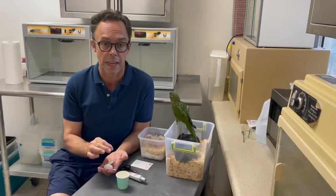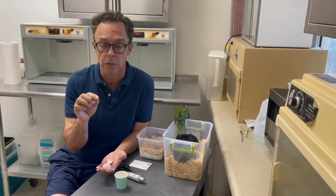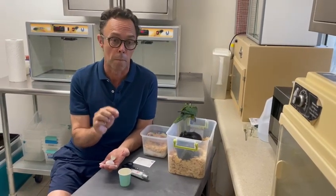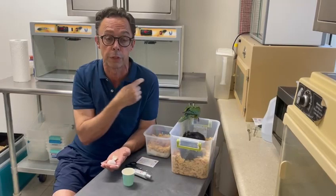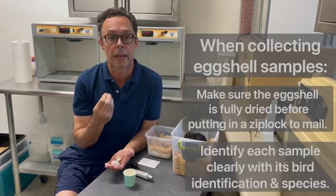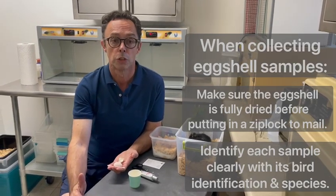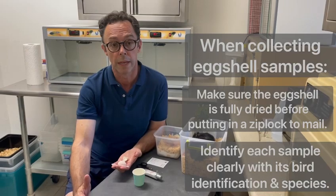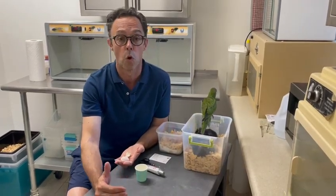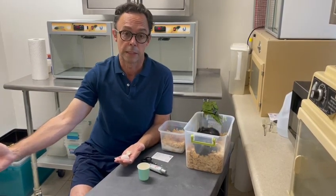When we sex at that age we want to identify the chicks. We want to use different dyes. You can use gentian violet for example, or a marker, and put spots on different sides of the body. Why? Because it is too young to leg band or to microchip. We want to be able to keep track of that bird so that as it grows we can then either leg band it or provide a microchip that will then connect to that sexing certificate.